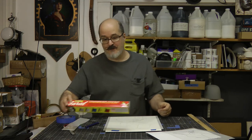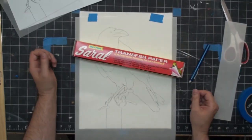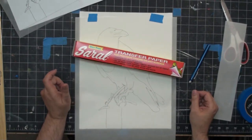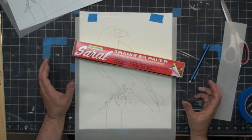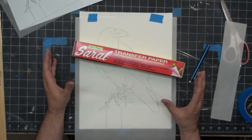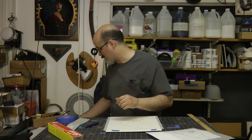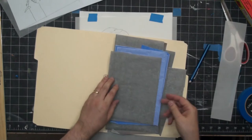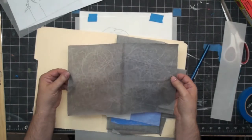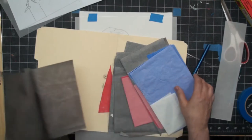The best transfer paper I know is called Saral Wax Free Paper. Wax free is very important because if you use wax transfer paper, you can hardly see the lines — it's very hard to see. This is wax free, so it's a little bit messier, but it's going to put down a darker line. The nice thing about the transfer paper is you can use it over and over again — one little piece will last many paintings.